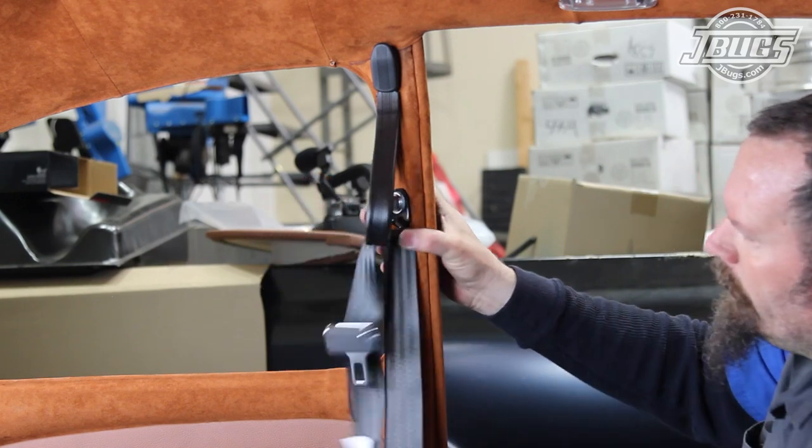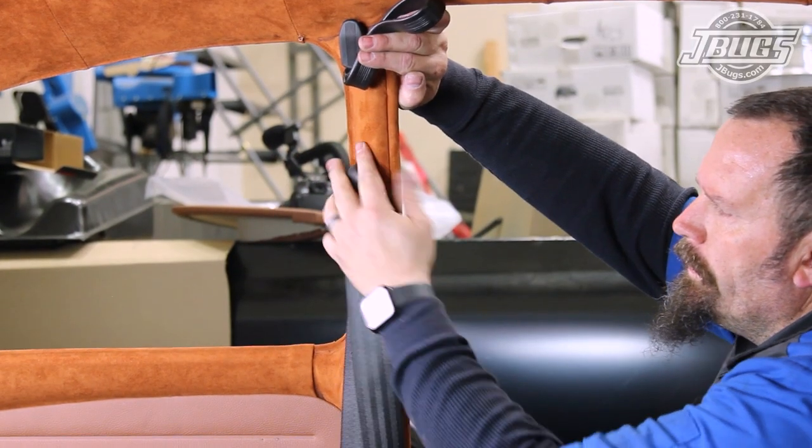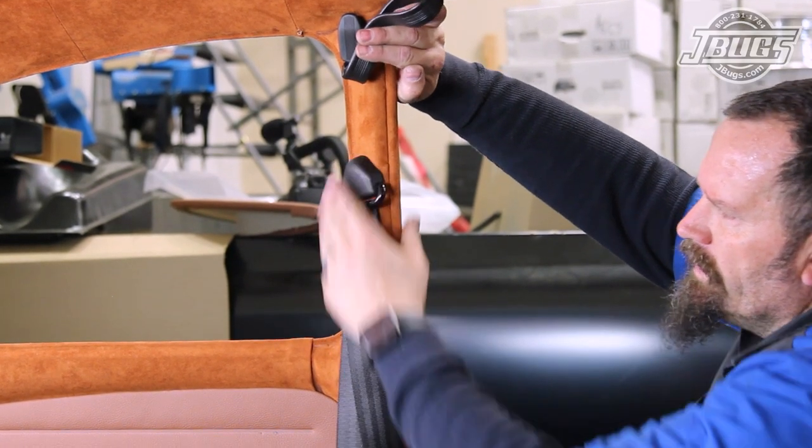Once tight, the steel collar allows the mount to pivot. The cover is then stamped into place and we can now work on mounting the retractor down below.